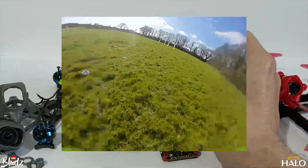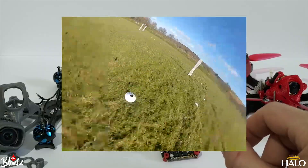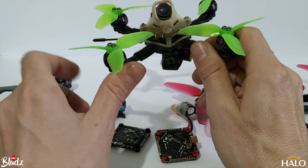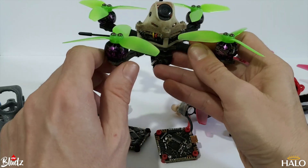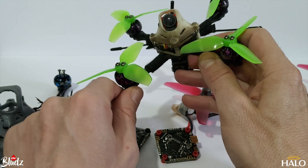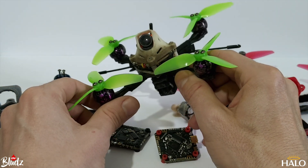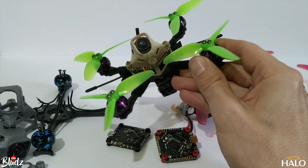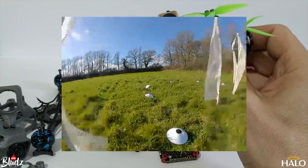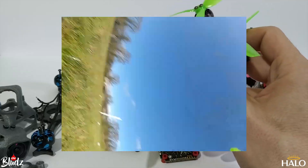Certainly not on these 1206, 4,500 kV motors. The battery would just not last very long and full throttle just wasn't giving the same amount of speed. And then I went to 4S and was having to put on bigger and bigger 4S batteries — I think I went up to an 850 milliamp 4S battery, and it was just way too heavy for this frame. If you plowed into the ground because the battery was sagging, the arms would just snap.